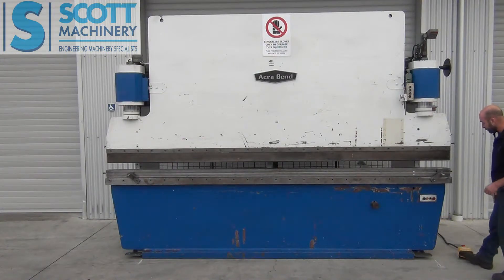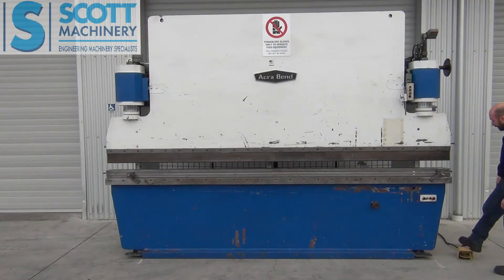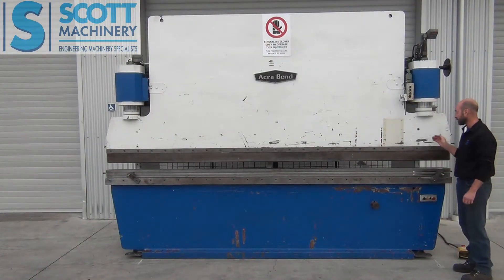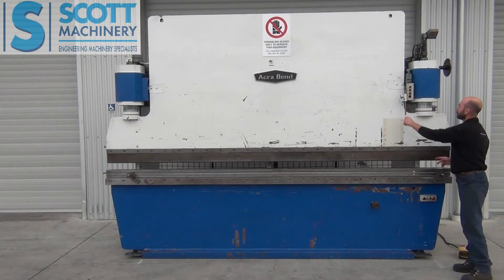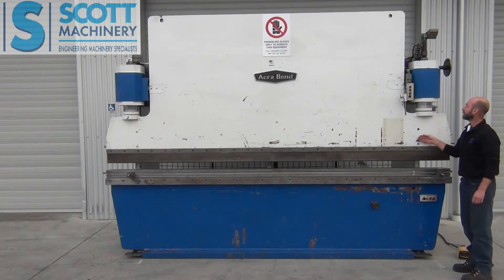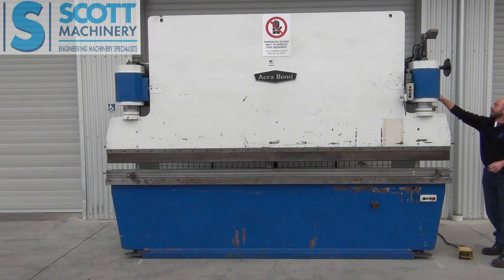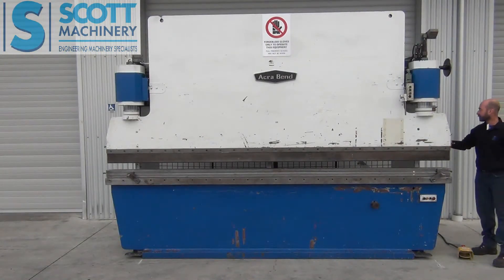The foot pedal is for down and the little e-stop-looking thing on the top is for up. It's got two cycles. One is the inching cycle — coming down and then going up. The other cycle is you come down and when it gets to the bottom of its stroke it automatically goes up. This adjustment here is for the maximum travel up that you want your top beam to be at. It's also got a pressure adjustment for the pump pressure.